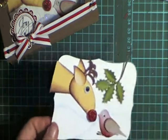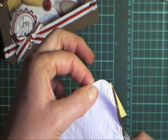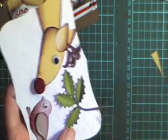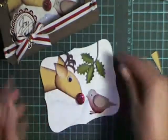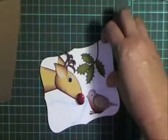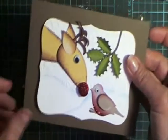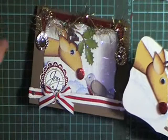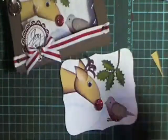Then you need to trim up the back to the shape of your die — just trim that off. And then you could go and put that in your tent card, or you could just use a normal card. I think it would look great stuck to a normal card with a little sentiment here on the edge. So I hope you've enjoyed that little punch project for Christmas — it's not too late to get another card in and send it off. Thanks for watching!